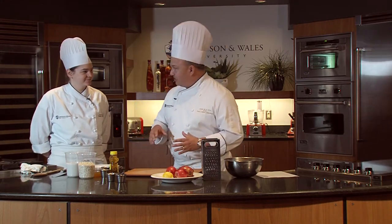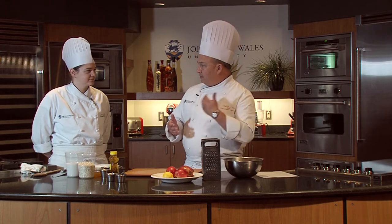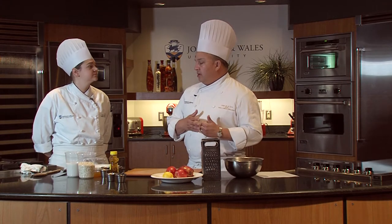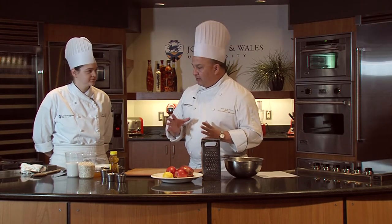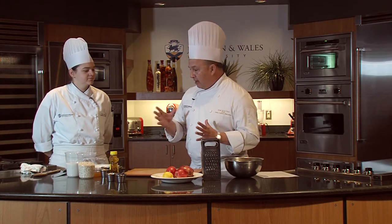You're going to see how delicious it is, and it's really easy to make. The key is to make it the day before. You can make a big batch of it and then have it for days after. But you have to let it soak.